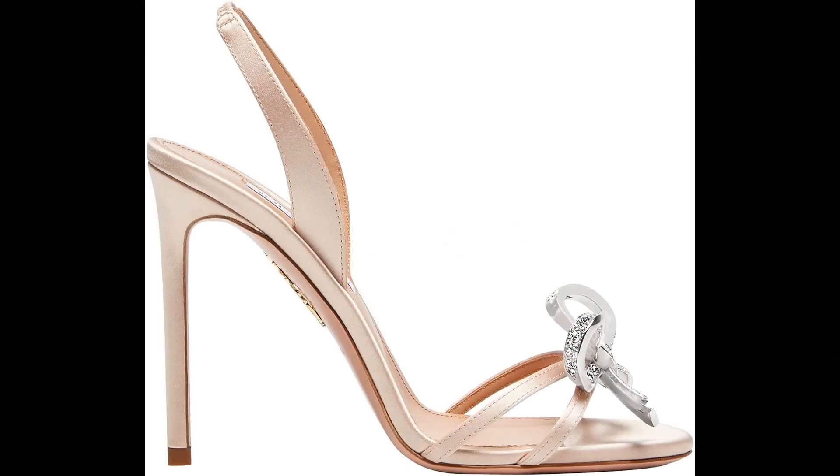Aquazzura Satin imported Babe Sandal is the perfect accessory for a night out on the town. Italian made from silky satin in rich black, the pair's focal point is a glittery embellishment at the open toe. The pin-thin heel is supported by a comfortable strap that keeps the foot in place. Show yours off with a little black dress.